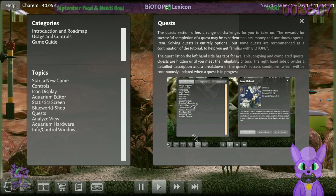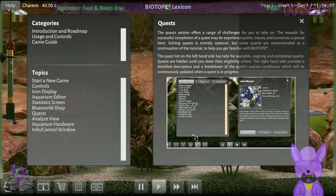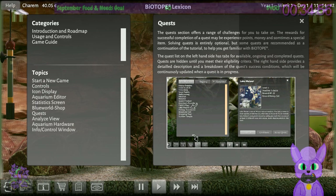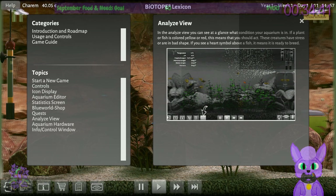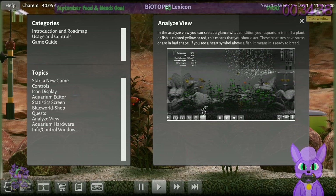Solving quests is entirely optional, but some are recommended as a continuation of the tutorial to help get familiar with Biotope. The quest list has tabs for available, ongoing, and complete quests — quests are hidden until you meet the eligibility criteria. The right-hand side provides a detailed description and breakdown of success conditions. In the analyzed view, if a plant or fish is colored yellow or red, that means you should act — they have stress or are in bad shape. If you see a heart symbol above a fish, it is ready to breed.